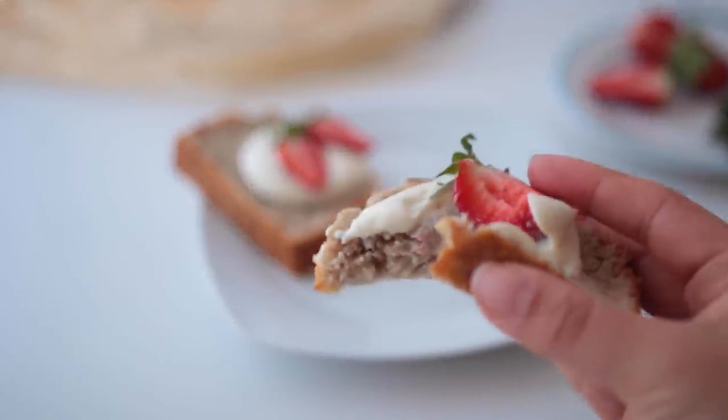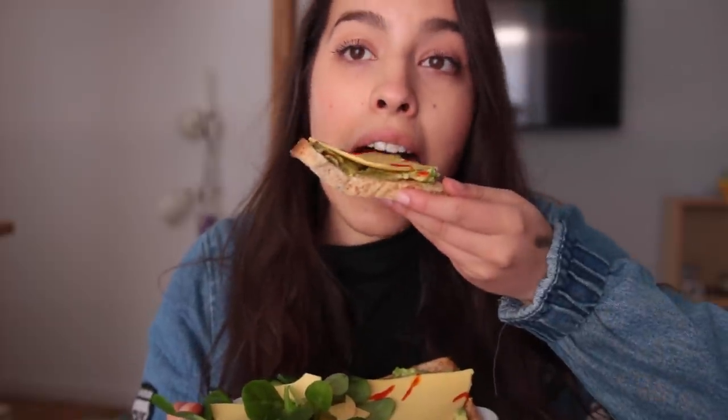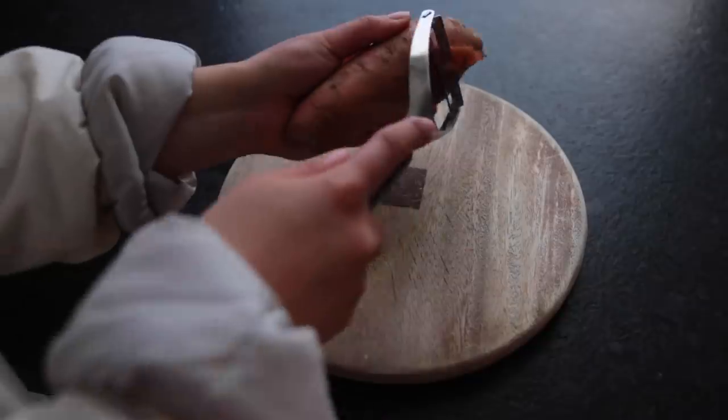Hey guys, welcome back. Today I have another weekly video for you. This one starts on a Friday — I don't know how that happened — but to make it less confusing, I'm just going to call these days by their numbers.